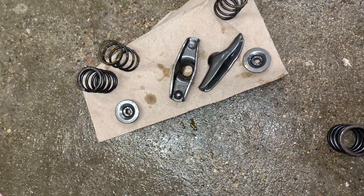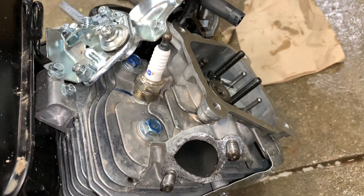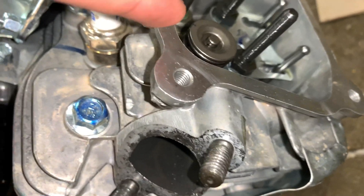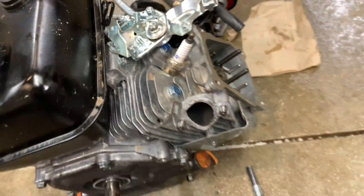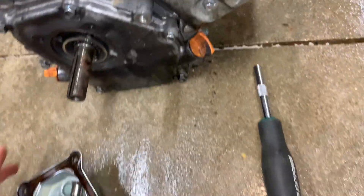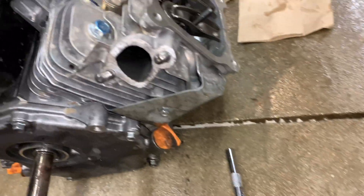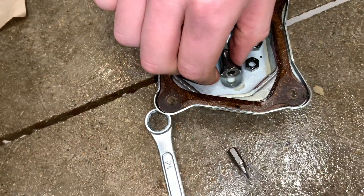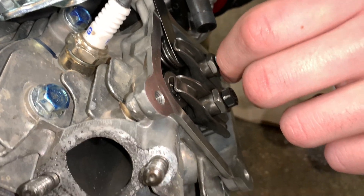Top, and then you put the bolt on, and then we'll get to putting the feeler gauge in. You might need somebody to hold the valves so they don't push through. Set it on, spring on, cap on, lash caps — line it up, slide your rockers back on. Here's left and right; I don't really think it matters that much. Main bolt back on right over those.